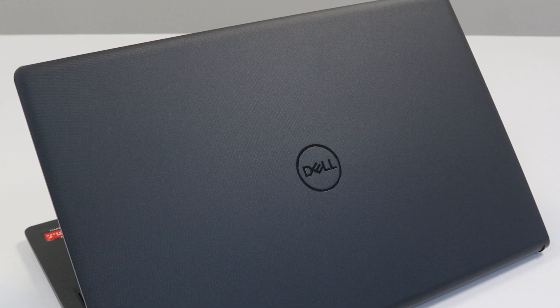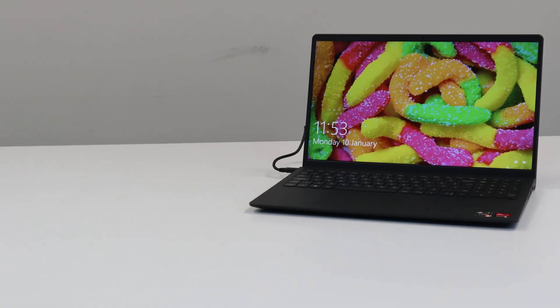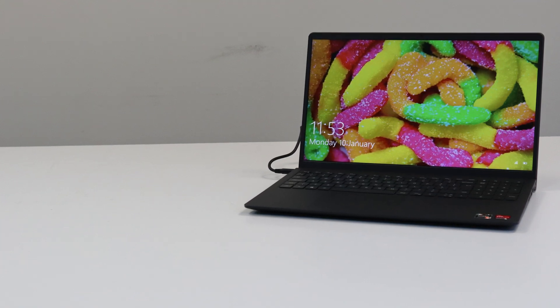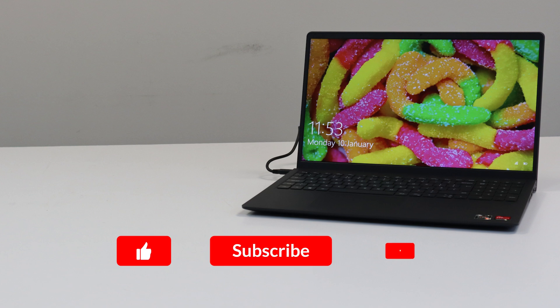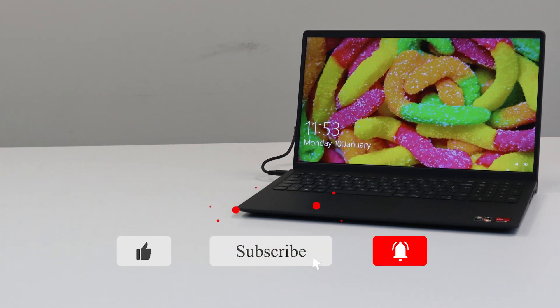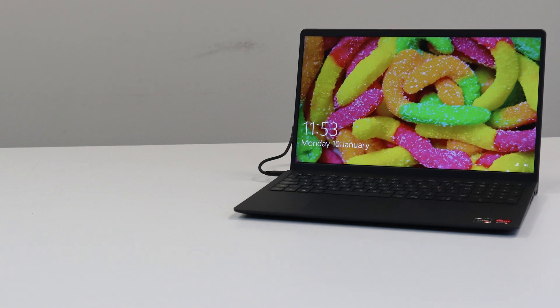We hope this video was useful. We have plenty of other videos like this on our channel, so feel free to go and take a look at those. Also, don't forget to like, subscribe, and hit that notification bell to be notified whenever we post a video. That will be all from us here at Enology and we will see you next time. Bye.